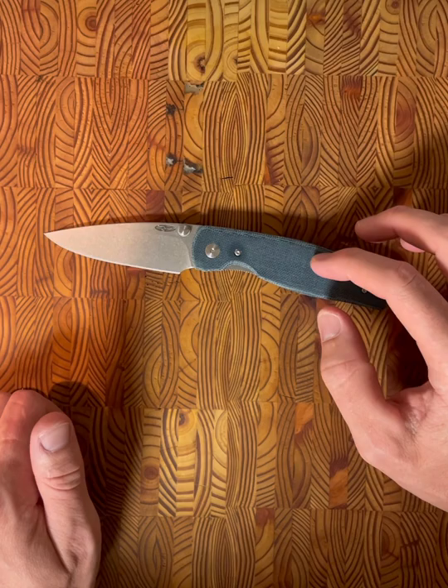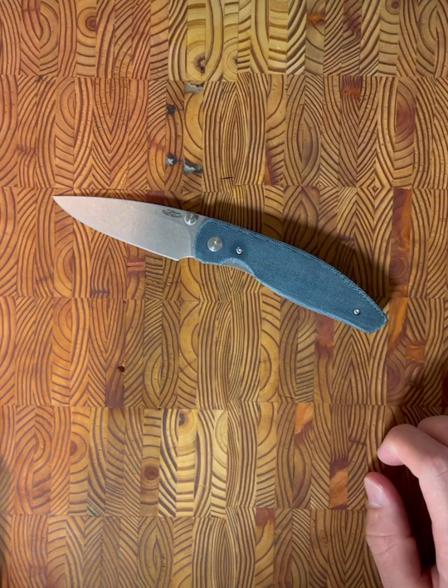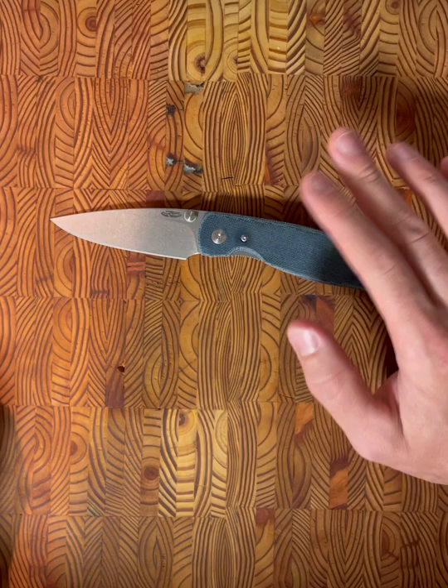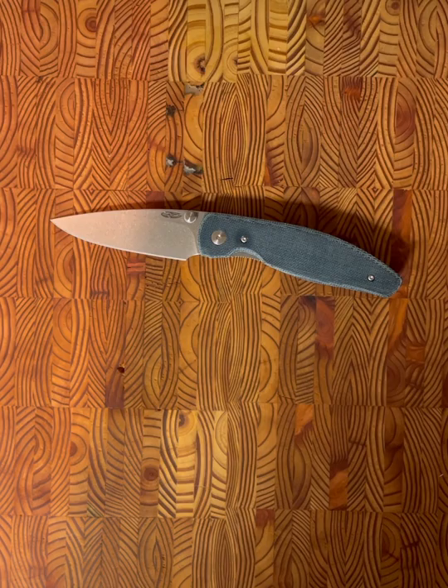Made in the U.S. with U.S. suppliers — I think that's really cool. But they do have a caveat: if you get the carbon fiber version, they get their carbon fiber from Lithuania. So it's like this huge asterisk — the G10 models are all made in America, but if you go carbon fiber you're supporting Lithuania, which is whatever.